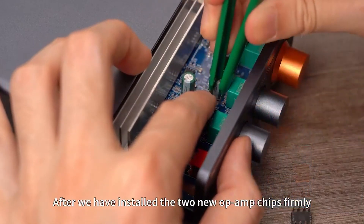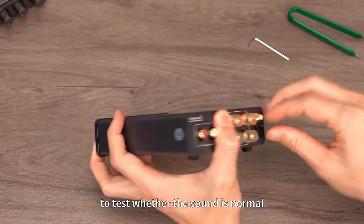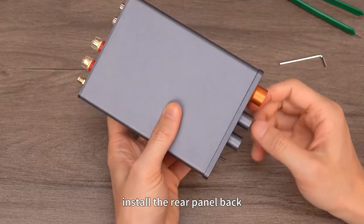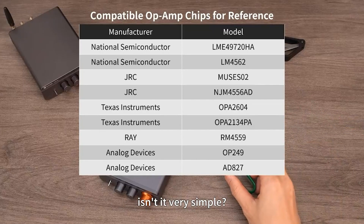After installing the two new op-amp chips firmly, connect the power supply and speaker wires to test whether the sound is normal. After everything is confirmed okay, install the rear panel back. At this point, the whole process of replacing the op-amp chips is completed — isn't it very simple?